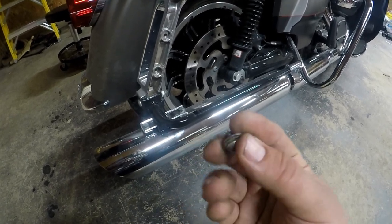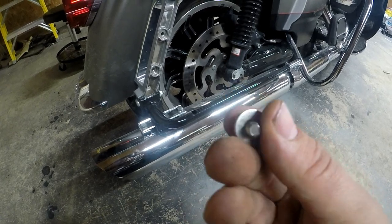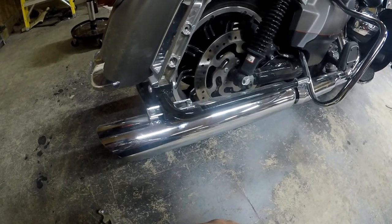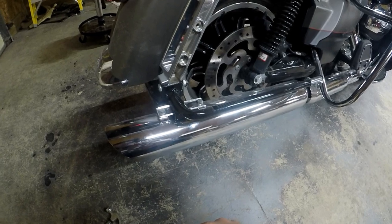I pulled the little screw out of the bottom and tried to pull the baffles out by hand and that wasn't working, so I'm just going to take the slip-ons off and try to beat them out that way.